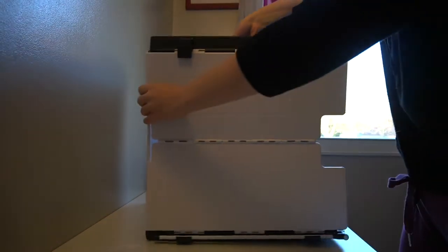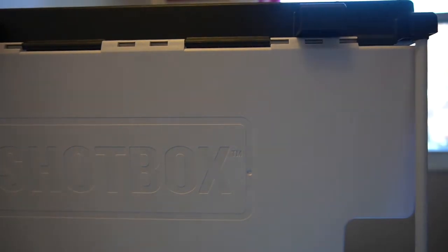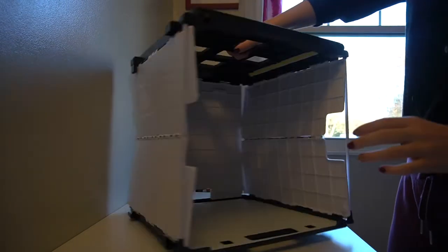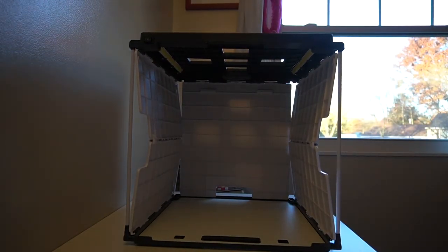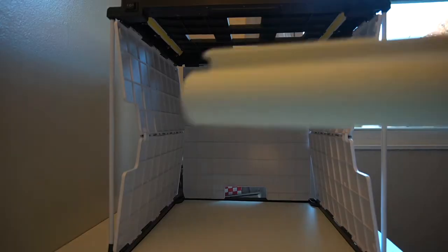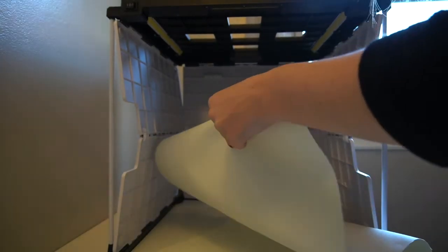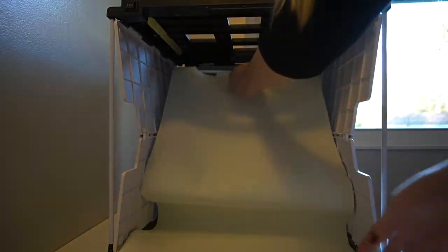I originally wanted the Shotbox for mainly two reasons. One being I loved sharing my projects and scrapbook layouts on Instagram and wanted a nice, consistent way to photograph them. The second reason is I have a small Etsy shop and I wanted to take nicer, more professional looking pictures. So if you are a small business owner or you just like taking photos for fun, this will be a really good video for you.